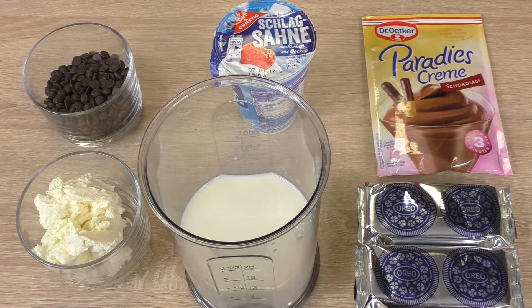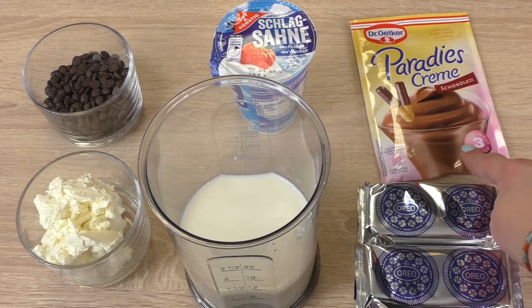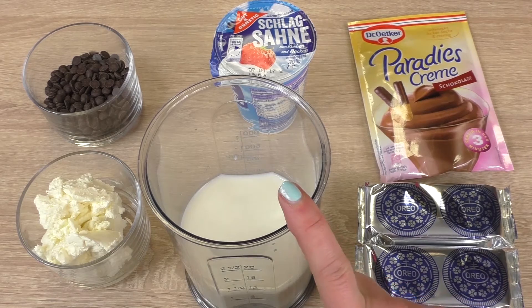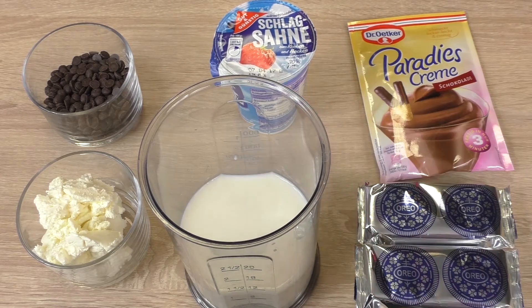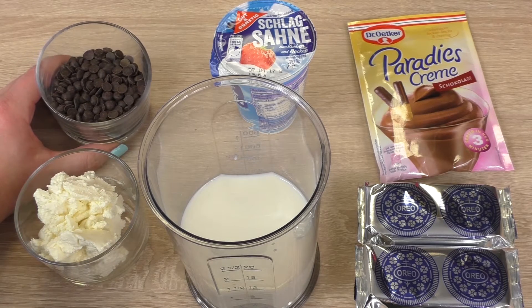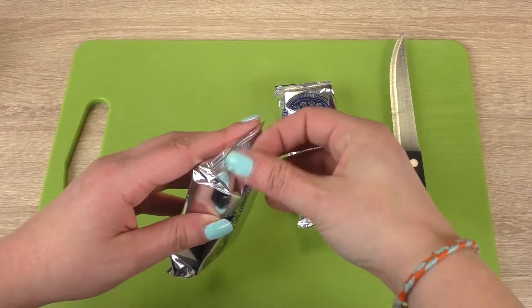I found something like chocolate pudding frosting, so for that we need 300 milliliters of milk, 200 milliliters of whipped cream, also 200 grams of fresh cheese, and 100 grams of chocolate chips. So first we crush the cookies.